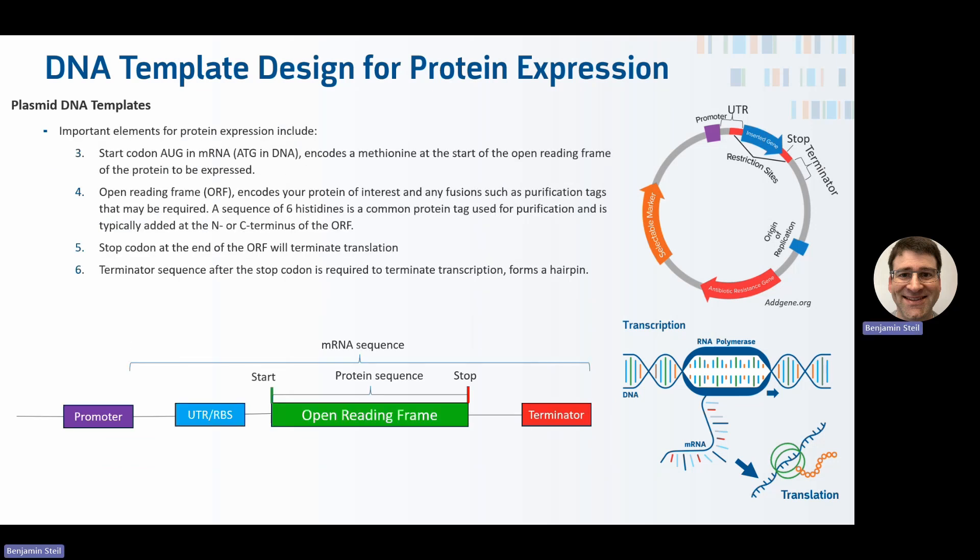The open reading frame starts with an ATG in the DNA, which encodes methionine, as almost all open reading frames do. The open reading frame is for your protein of interest — you can add fusion or purification tags, or solubility tags, but all of it needs to be included within the ORF. After that is the stop codon, indicating the end of translation, placed where you want translation to end.